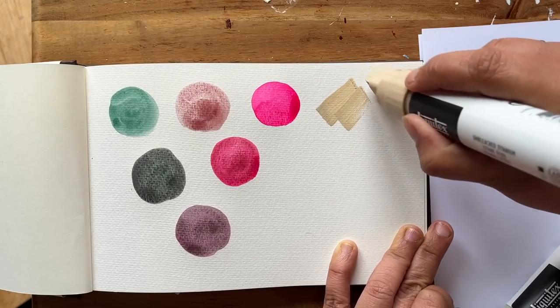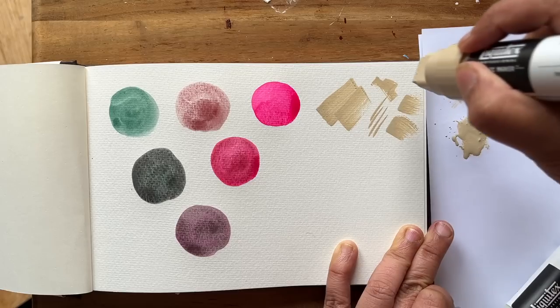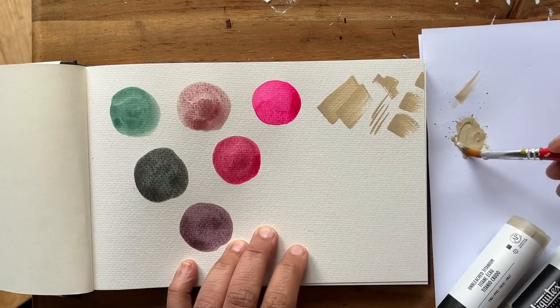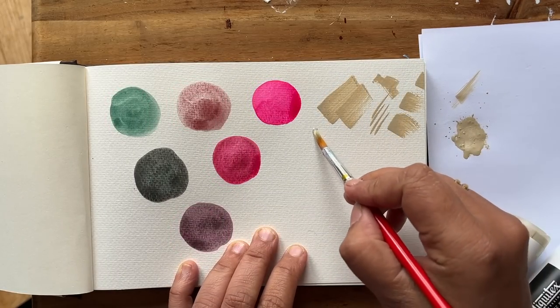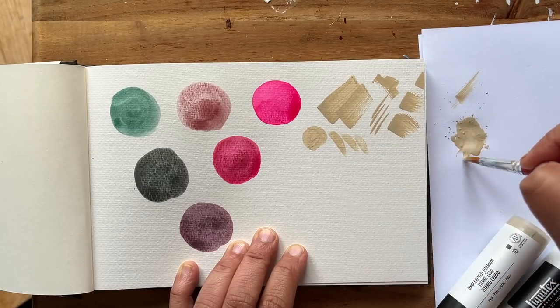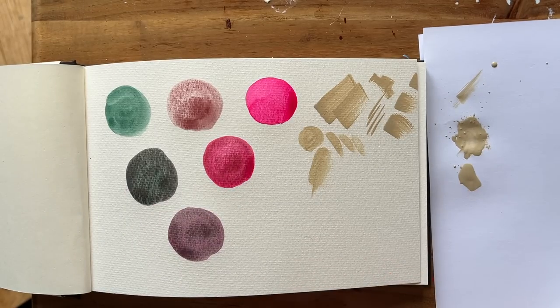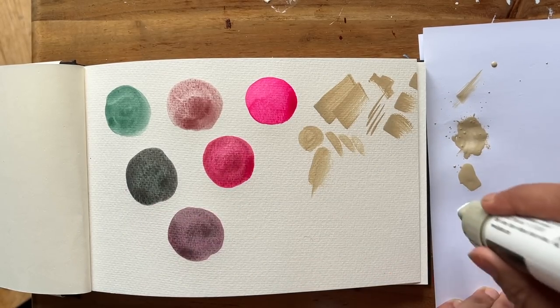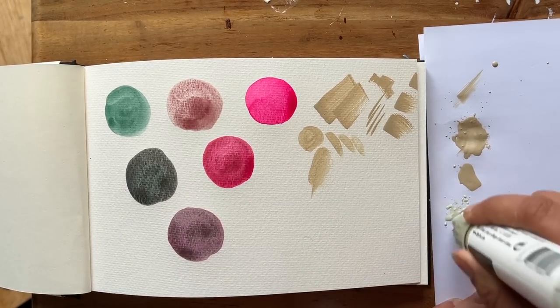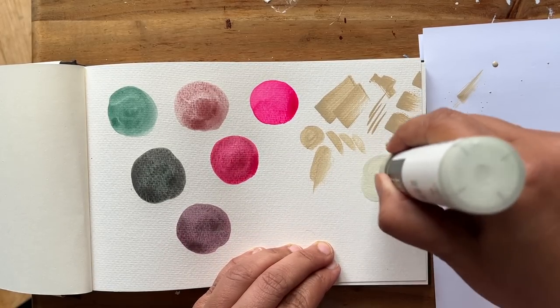This Titanium is a lovely warm neutral — I can see many uses for this, from stones to far away mountains. Another little tip is I use a little paintbrush to apply some of this acrylic to small areas for details if I need to. This one is Parchment and it's definitely cooler — there's a tiny tinge of green in there.